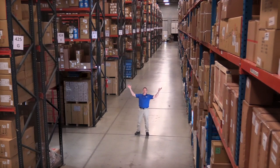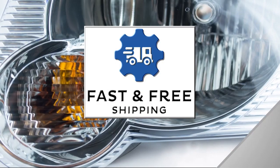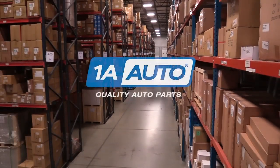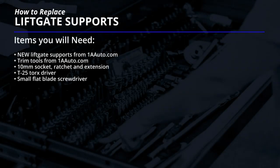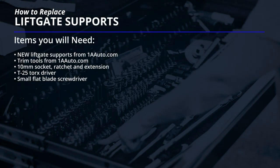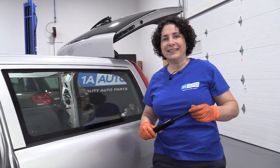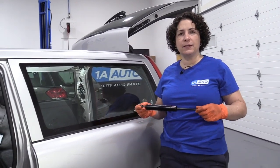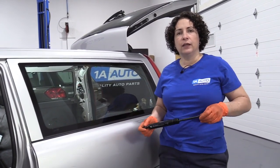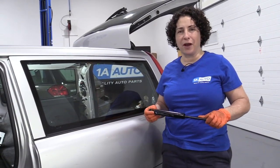Hi, I'm Mike from 1A Auto. We've been selling auto parts for over 30 years. Hi everyone, Sue here from 1A Auto, and today we're going to be working on our 03 Volvo V70, and we're going to replace the rear strong arm hatch struts. If you need this part or any part for your car, click on the link below and head on over to 1aauto.com.